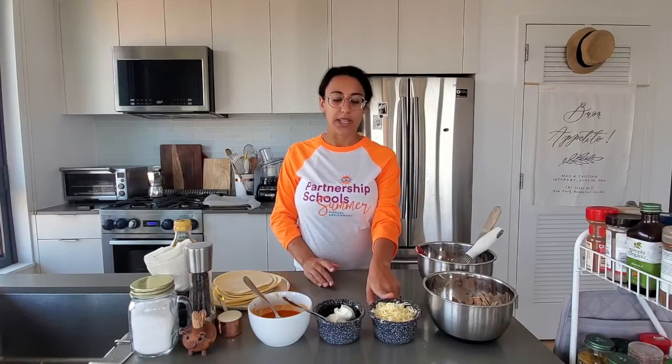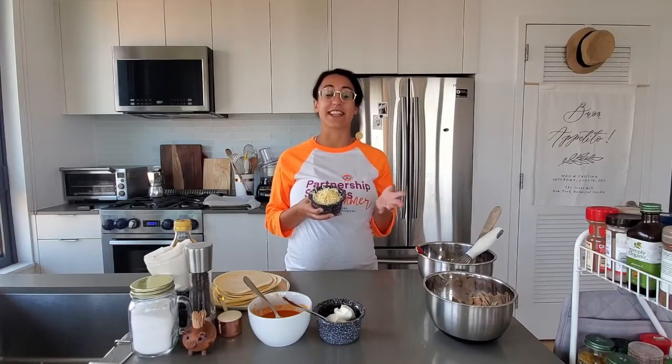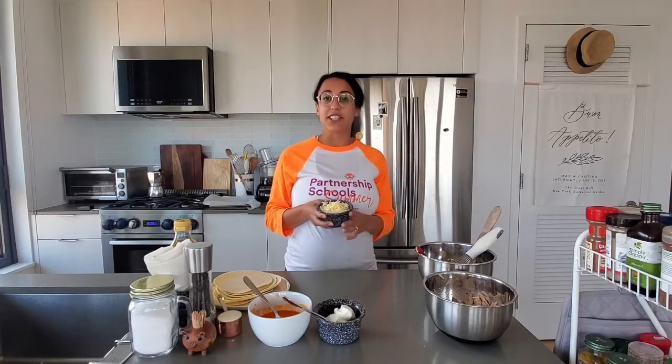We have one cup of cheddar cheese here. These are going to be cheesy taquitos. This is not authentic to any culture, maybe besides American culture. We want to definitely have good cheddar cheese, but if you have other cheese in the fridge, any cheese will work here — use whatever you have.